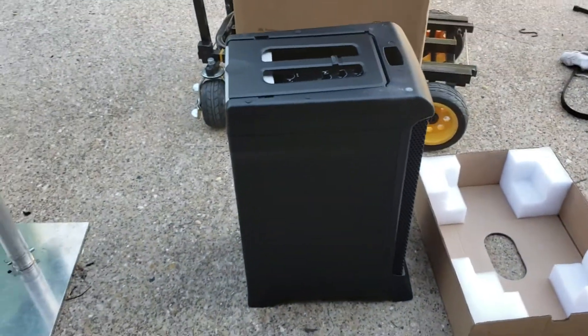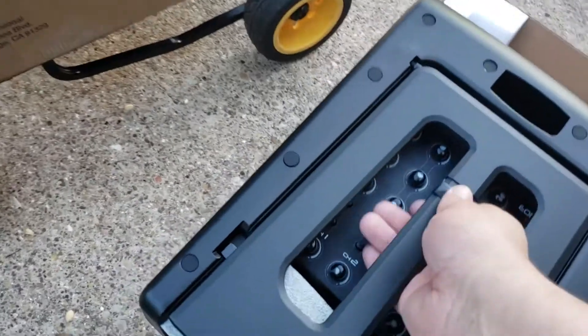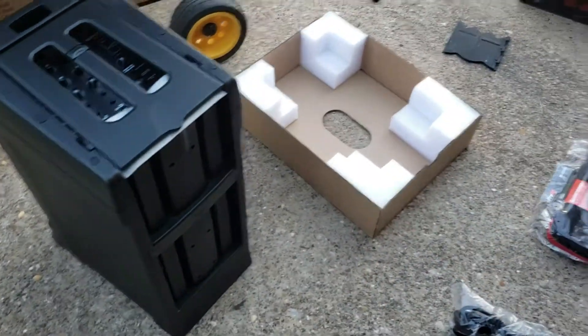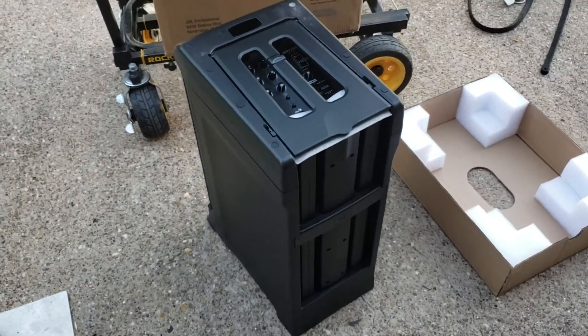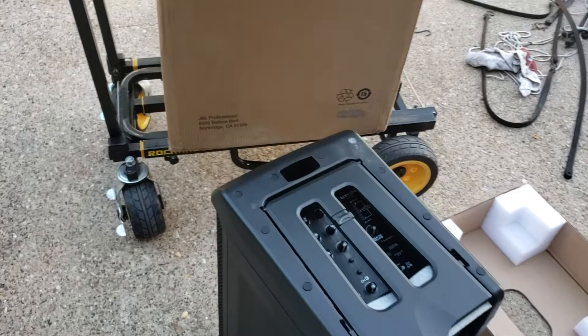Now you can see I've taken it out of the box — it had a power cord in the bottom and I reached down and got that. This is kind of what you get. It all comes together, which is what we like about it. It's got a little carry handle so you can carry it. I also got a bag in the garage that we'll open in another video — it's designed for a 12-inch speaker with rollers, and we use it to fit these in there.